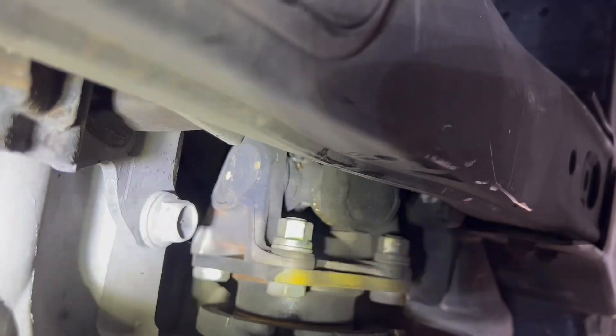This is the front U-joint zerk fitting right here. I was moving to the back drive shaft already and skipped this one, so I'm going to put the grease gun to that and get it greased up too. The fitting is in there and the grease is coming out the sides of those U-joints — which is exactly what you want. So that one's done.